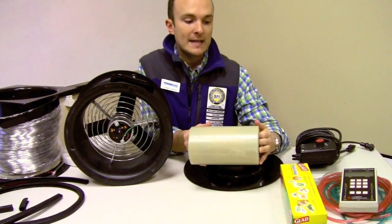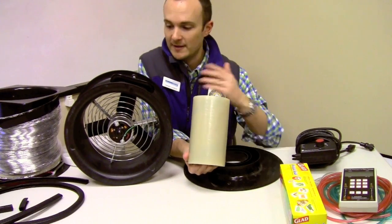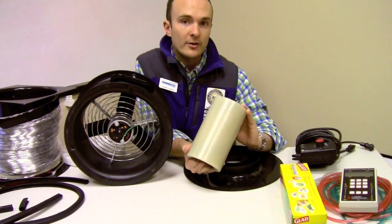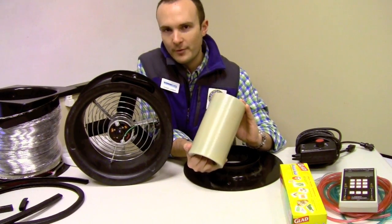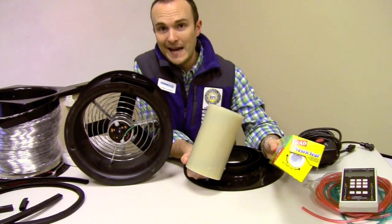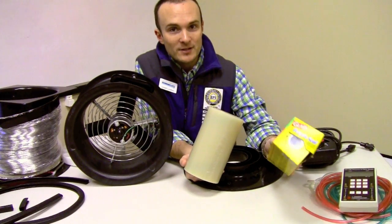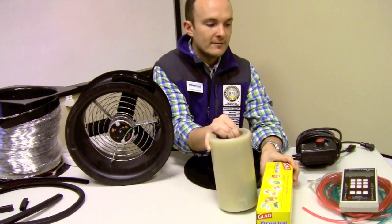And we have the duct mask material. We can either use duct mask, which comes from the manufacturer — in this case, Energy Conservatory. This stuff is $150 for six rolls, so you want to be thrifty with it. This other stuff is plastic wrap that has a little bit of adhesive on it, and it's $3 for $10 worth. So if we're doing a depressurization test, which is a test I always like to run, you can get away with a little bit more cost effectiveness.